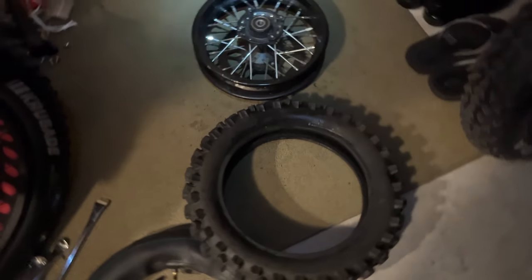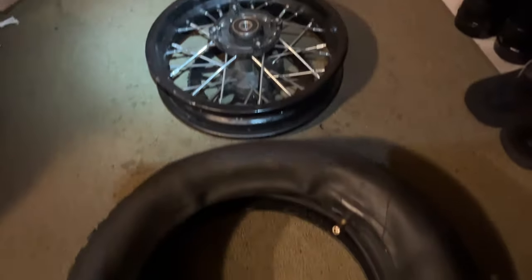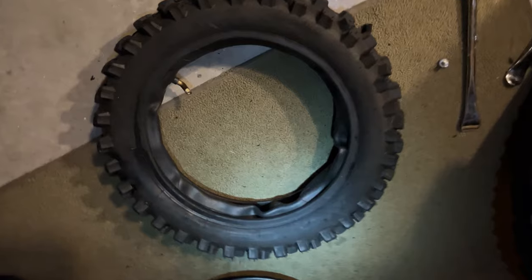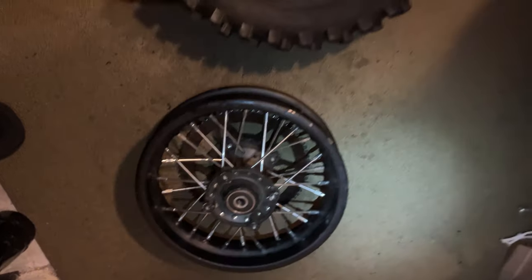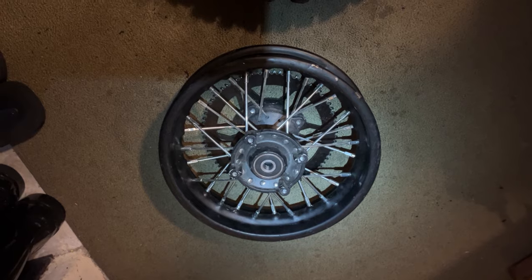I finally got the tire off — that was a real bear. Now I have the new tube. I slightly inflated it just enough to give it some shape. What I'm going to do is put the new tube inside the tire and then get one side of the bead onto the rim. The hardest part will be getting the second bead over the wheel and onto that rim. I'm going to spray a bunch of soapy water around that and also on the other side of the tire so that it will help me slide the bead over the wheel.